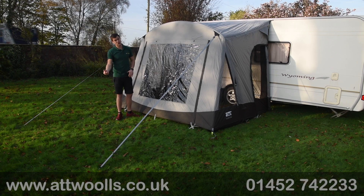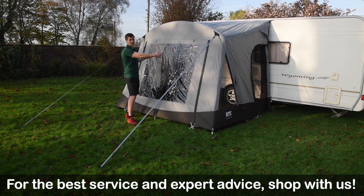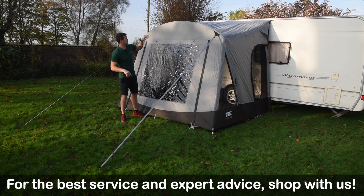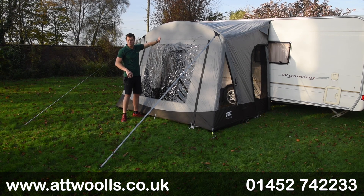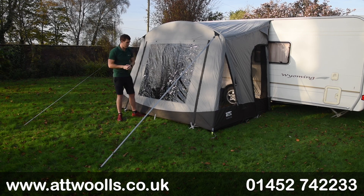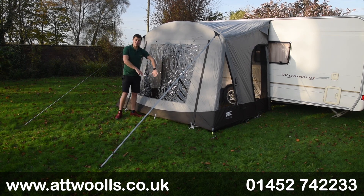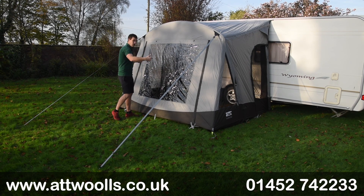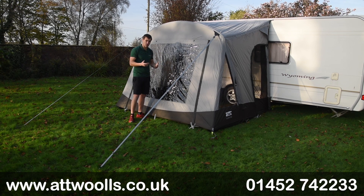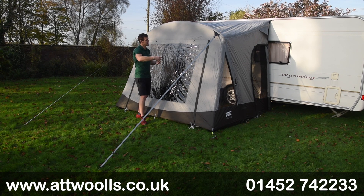That 290cm width is the crucial part — not many compact awnings like this have that width; they tend to be 220 or 260cm. The extra width means you can actually open a sliding door within the internal tunnel. Because there's no central tube, rail, or beam pressing against the motorhome or caravan, the sliding door can quite happily pass through. There's also a curtain that comes down and velcros for privacy, and doors on either side both have mesh for airflow.